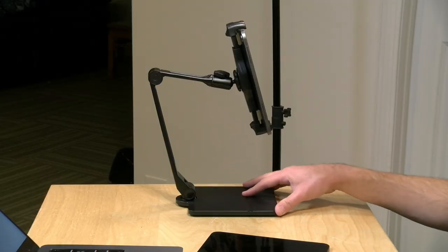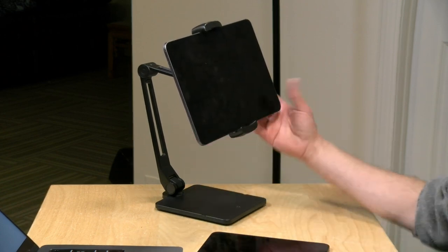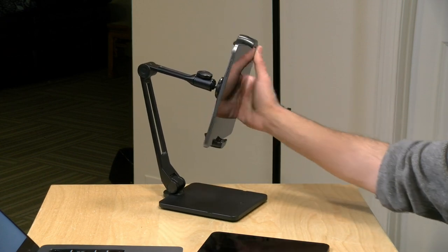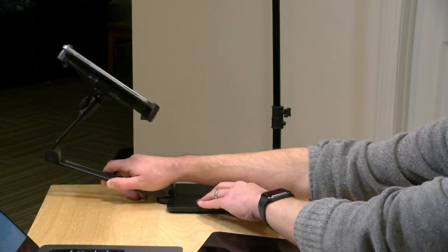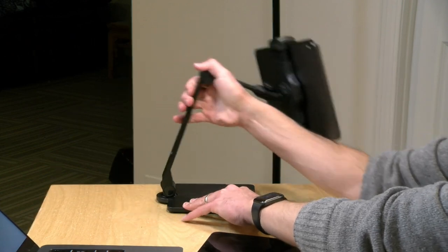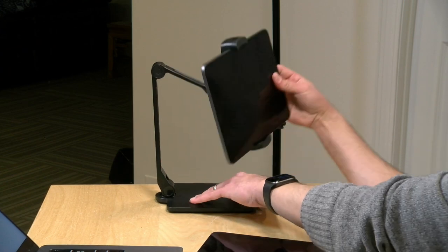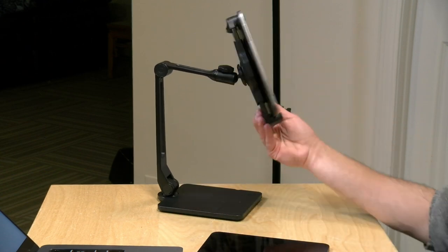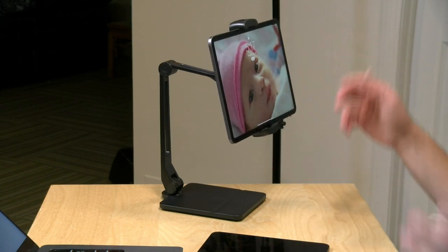It has a good amount of articulation in the arm system. Right now I've got it in a desktop computer setup where you can position it nicely for a keyboard and mouse, and you've got a lot of range of motion on the display without having to move the arm at all. The arm goes pretty far back, but it doesn't have a lot of weight in the base, so if you go too far in any direction — depending on which iPad you have — you'll see that base losing its ability to hold itself on the table. So you will do a little balancing act from time to time. A phone is not going to have as many balancing issues as a larger iPad would.